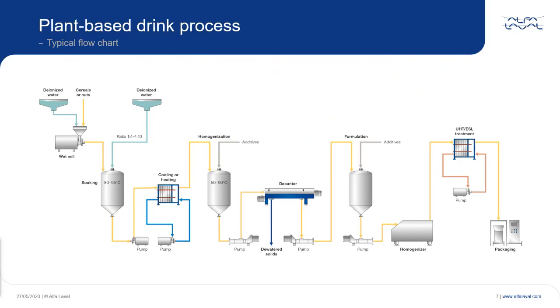Next, the mixture is soaked and then further heated or cooled. Some additives can be added — for example, enzymes — and then the mixture is pumped into the decanter centrifuge in which the liquid-solid separation takes place. The solids are dewatered to a maximum dryness to get the best yield of product.